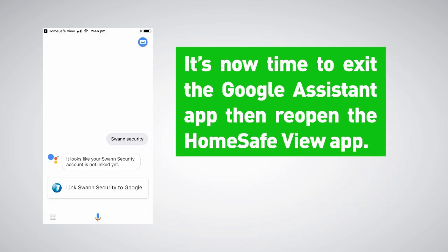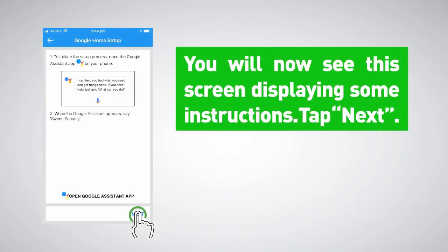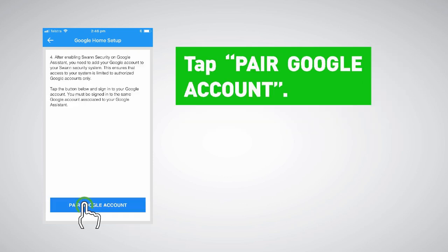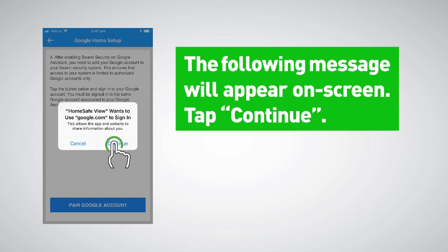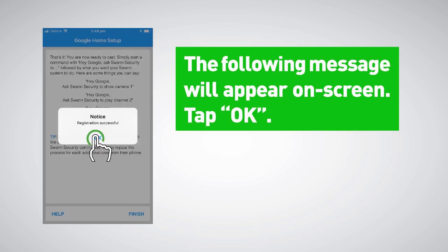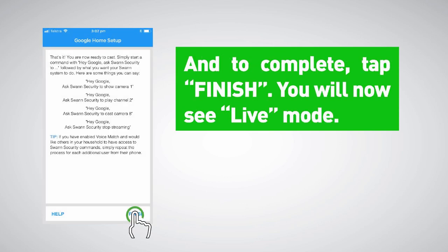It's now time to exit the Google Assistant app, then reopen the HomeSafeView app. You will now see a screen displaying some instructions — tap Next. Some further instructions will be displayed — tap Next again. Tap 'Pair Google Account.' The following message will appear on screen — tap Continue. Tap the Google account that you have linked to Swan Security in the Google Assistant app. The following message will appear on screen — tap OK. And to complete, tap Finish.